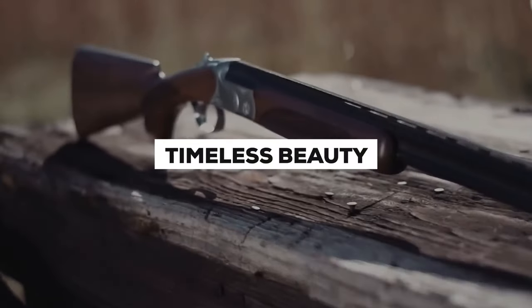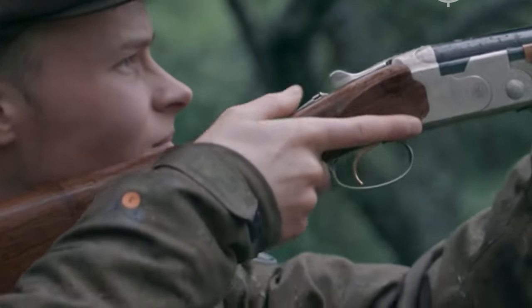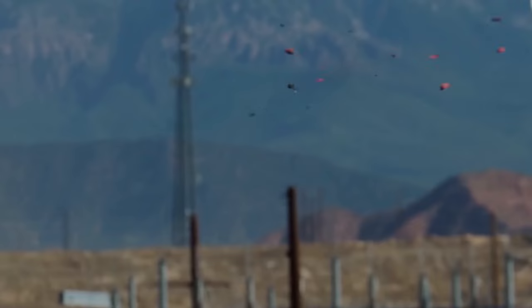From graceful lines to timeless beauty, these shotguns are a work of art. You'll be turning heads in the field while bagging your game. So let's dive in and explore the finest over-under shotguns for Upland hunting in 2023. Get ready to take your hunting game to a whole new level.